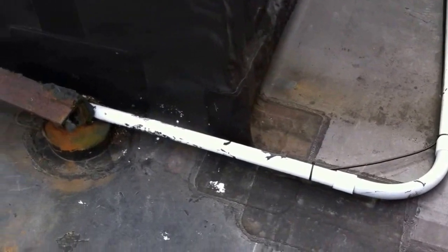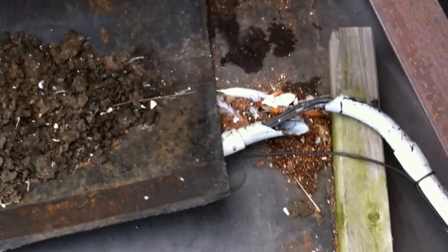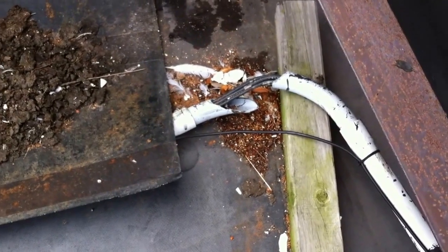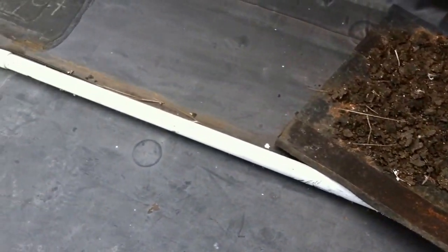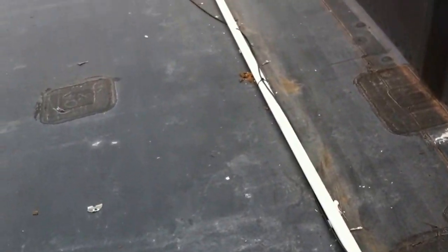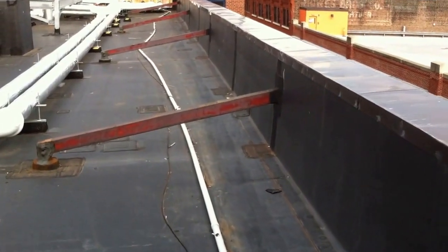Here I'm taking a look at the PVC installed on the rooftop. Whoever did it didn't do a very good job of allowing this PVC to expand and contract — there are no expansion fittings, and it's a very long run. Also, it's just kind of sitting up here on the roof; it's not really secured in any way, just laid on top of the roof.